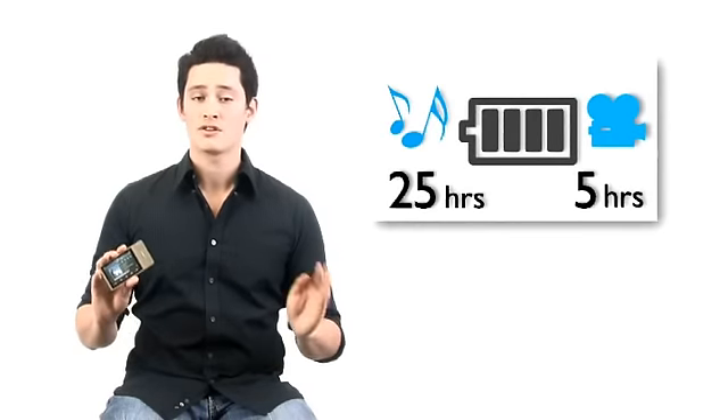The Go Gear Muse can play back 25 hours of music or 5 hours of video on one full charge of the battery. That's long-lasting power indeed.